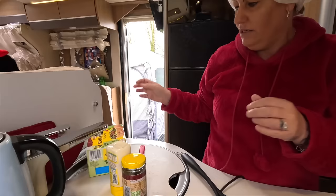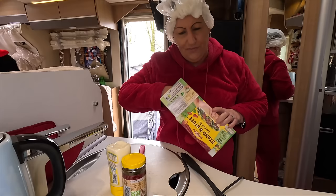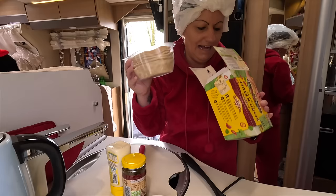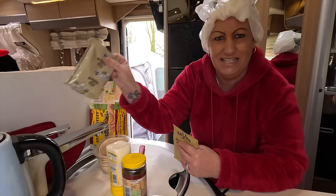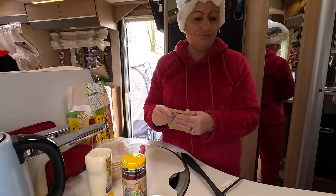Let's open this Old El Paso kit and see what we get. These are quite expensive - I think this was four pounds. They've definitely gone up over the years; I remember buying these about 10 years ago for less. Everything has gone up in price. You can buy the components separately - the seasoning alone is maybe one pound sixty - so it would probably be cheaper doing that.